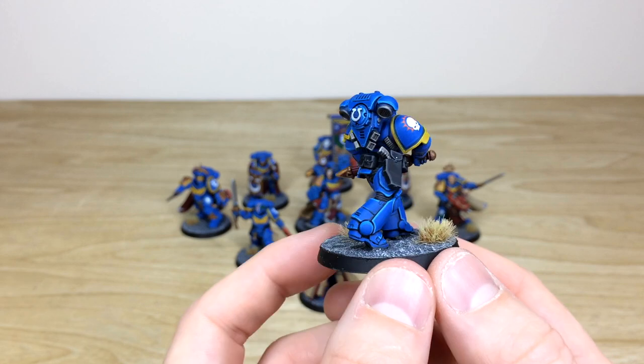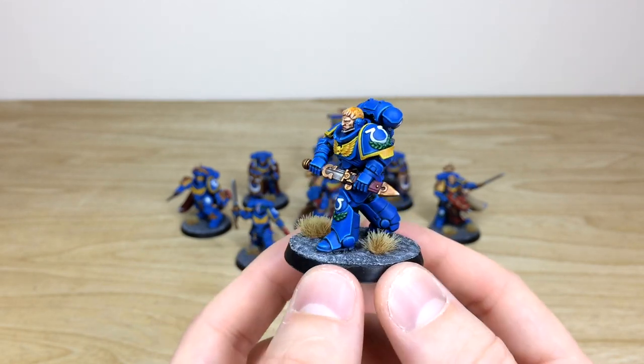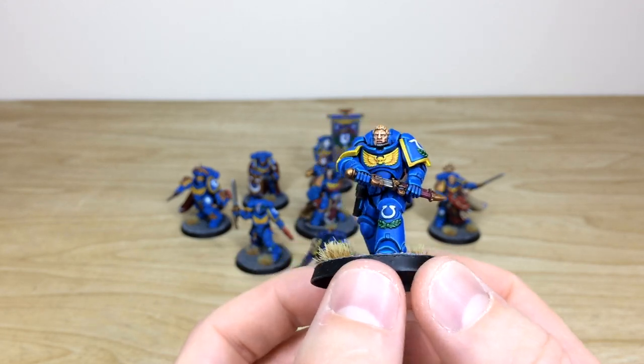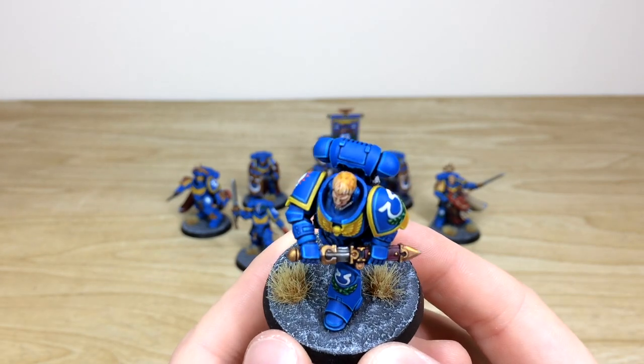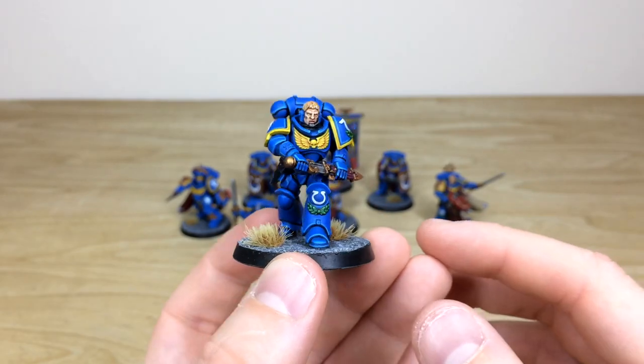Again you can see every aspect of detail fully picked out and painted — a lovely metal effect on the gladius and scabbard, all the highlighting done on the gold and copper work, and all the facial details fully painted: lips, teeth, eyes, and hair as well.